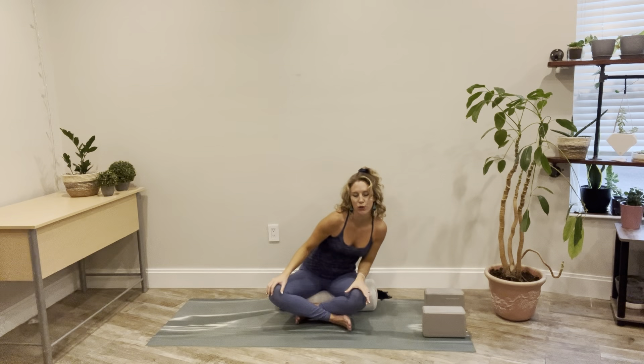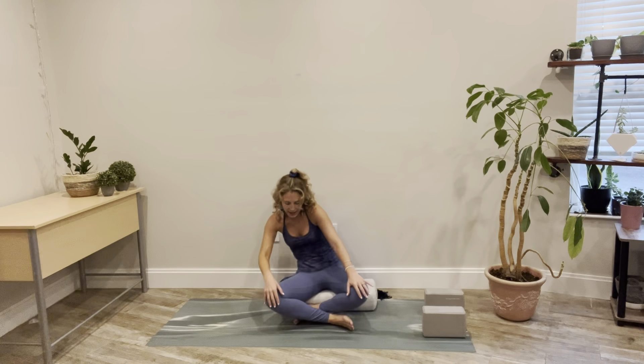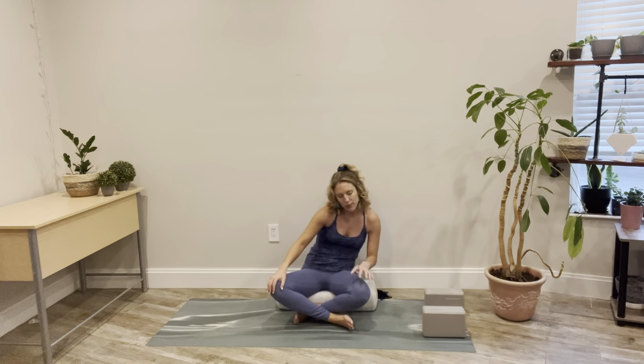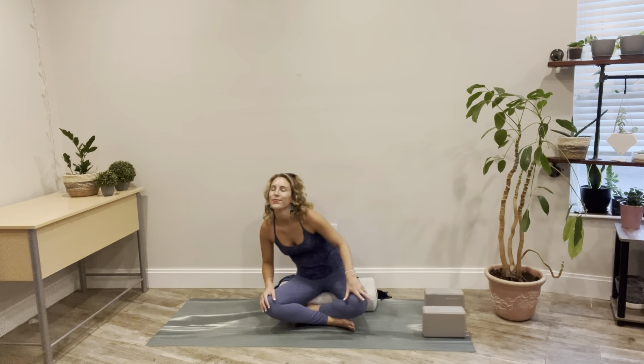Hands to the thighs. We're going to roll our body over towards one knee, center, other knee, and back and around. Maybe the head starts to move a little bit as you lift the chin coming forward. Exhale, round and contract. Notice this in the abdomen, in the chest, in the eyebrows. Let your body just move in a healing and intuitive way. Then reverse the circle, go in the opposite direction.